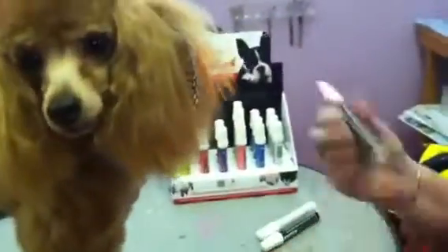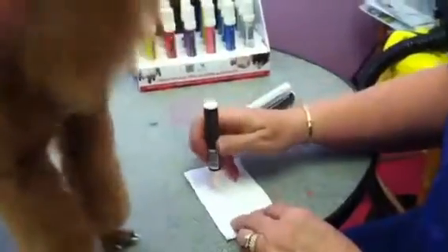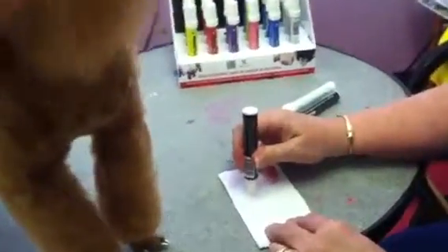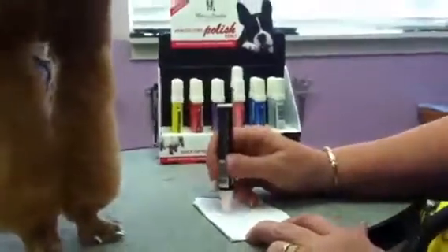The way you start these pens is you shake them up really good, take the cap off, turn the pen over, and gently press it down until the polish flows into the tip of the pen.